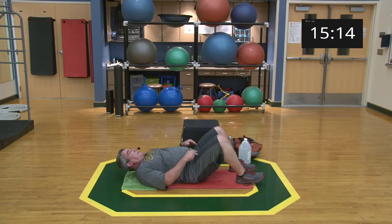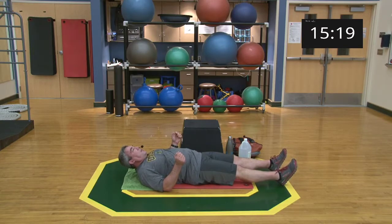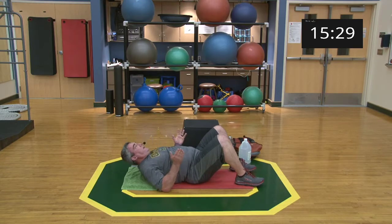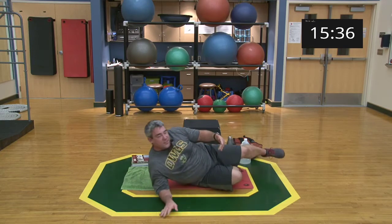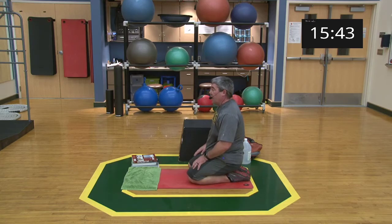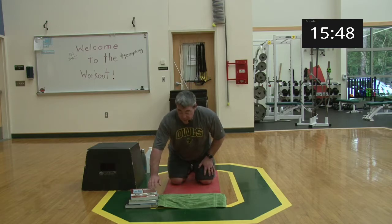For the elbow press, I find it easier to have my knees bent. If you want more core work, you can have your legs straight or try a reverse plank. Just press your elbows and squeeze your shoulder blades together. My mat isn't big enough so my elbows are on the wood surface — if that's uncomfortable, grab a couple of towels to pad your elbows.